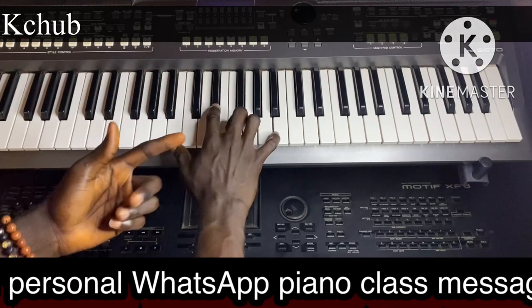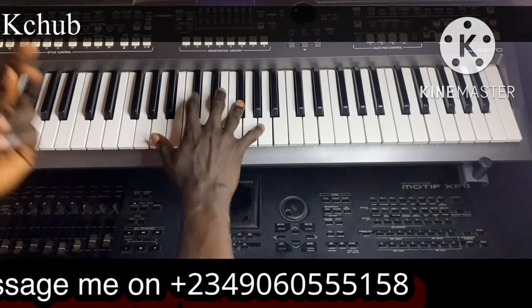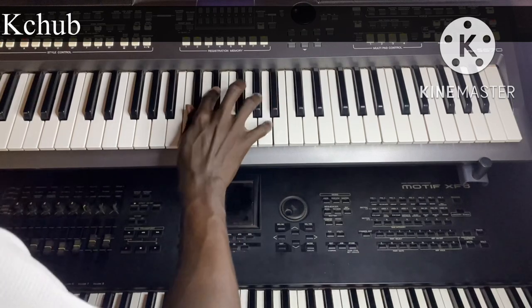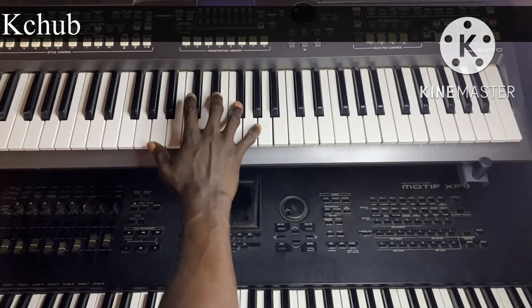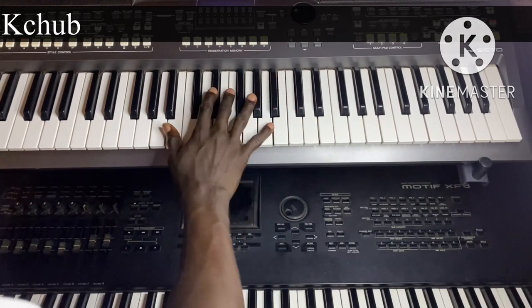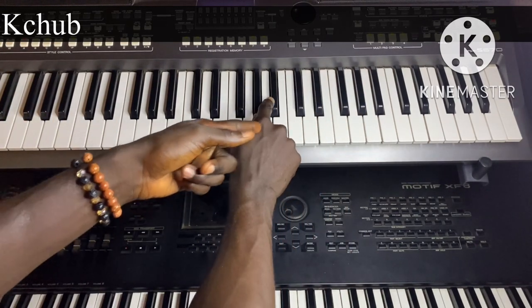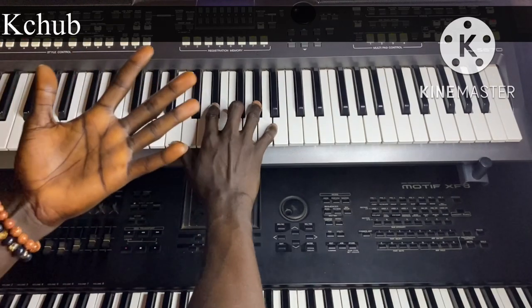Now to my five, I can do D sharp, F, G sharp. And I want to go to my six — let's go. You see, I can do G sharp, A sharp to my six. Do your four now, so four, five, to six.